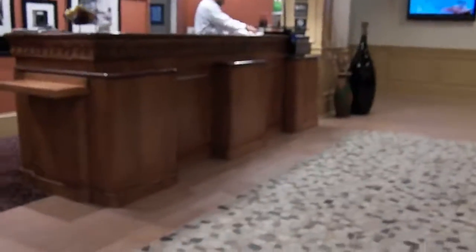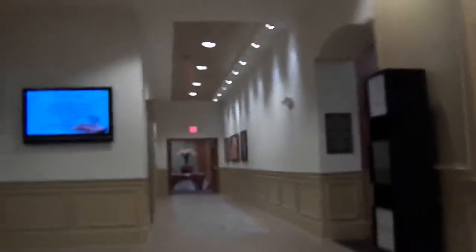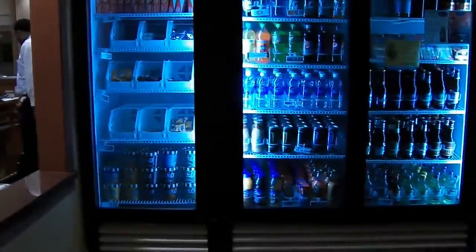Looks like it's pretty nice. There's the front desk of our hotel. Got a nice lobby area — got a fireplace. Very nice lobby area. Back here they've got meeting rooms. And here is the sweet shop — that's where you can get food if you get hungry in the middle of the night. And back this way they have a business center.